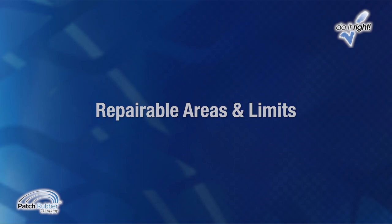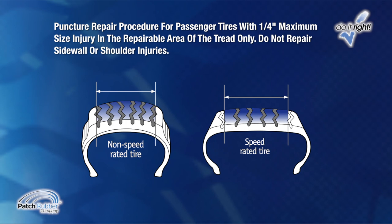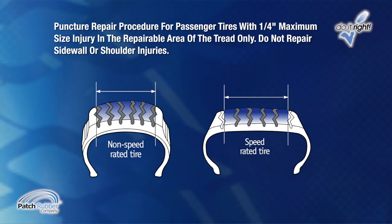Two-piece passenger tire puncture repair procedures — repairable areas and limits. Puncture repair procedures for passenger tires are limited to ¼ inch maximum size injury in the repairable area of the tread only. Do not repair sidewall or shoulder injuries. All speed rated tires may be repaired using the same materials and procedures as non-speed rated tires. In some cases, the speed rating is retained or may be lowered. Consult the tire manufacturer to determine the rating of a repaired speed rated tire and tire warranty considerations.